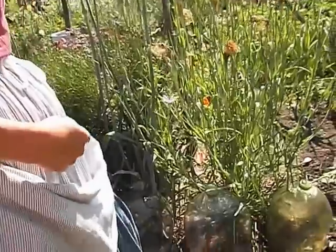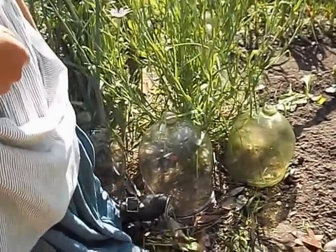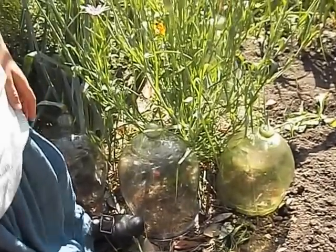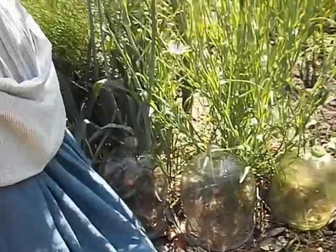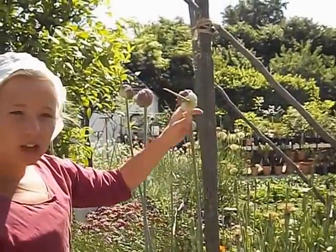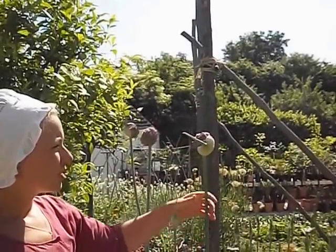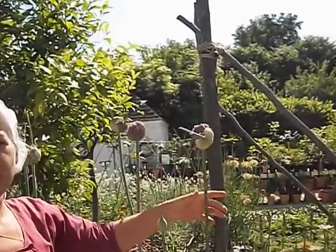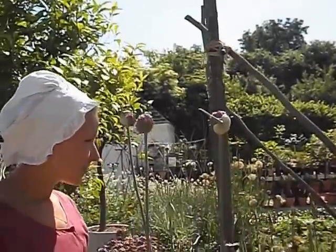Those little glass tops — are those called cloches? Cloche is a French term, so in colonial times we refer to them as bell jars, because we're not too fond of the French yet. And leeks in their second year are beautiful. If you let it go a second year it is a gorgeous blossom and then you get all those seeds. They're in the allium family.